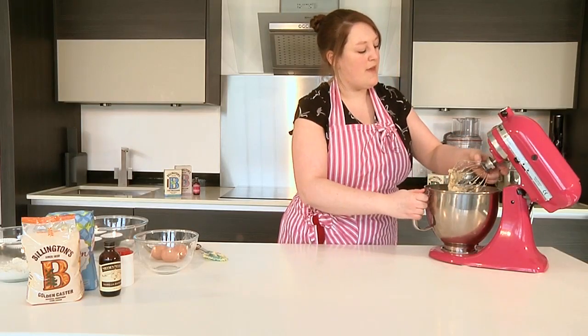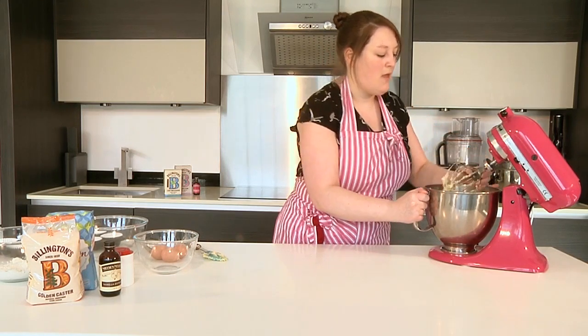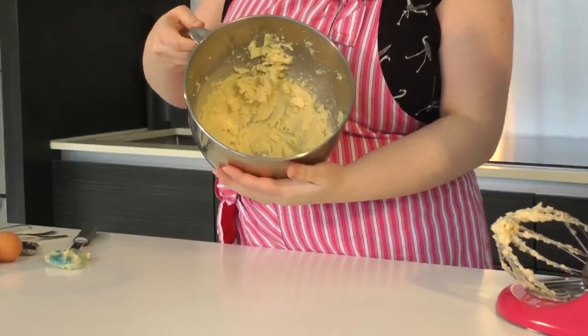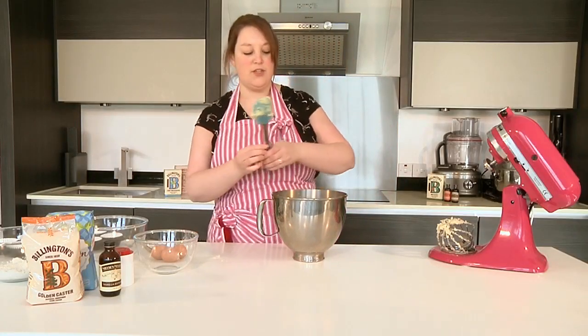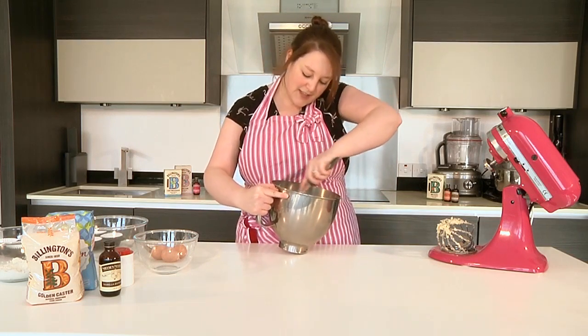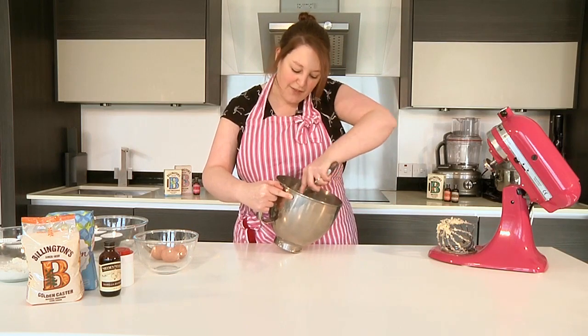So that's the creaming of the butter and sugar done. As you'll see, it's slightly lighter in colour now and has a fluffier texture. What you'll probably want to do is, just using a spatula, run around the sides of the bowl, getting rid of any excess that's crept out, so that you've got it all together in the middle.